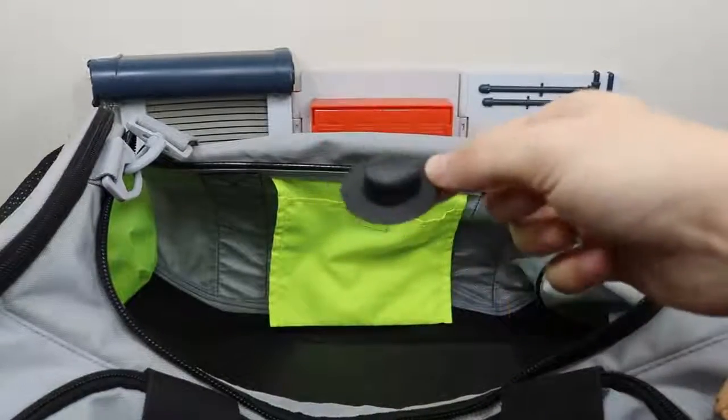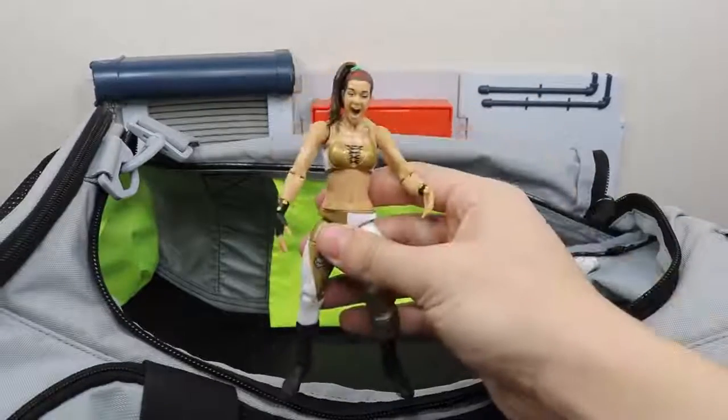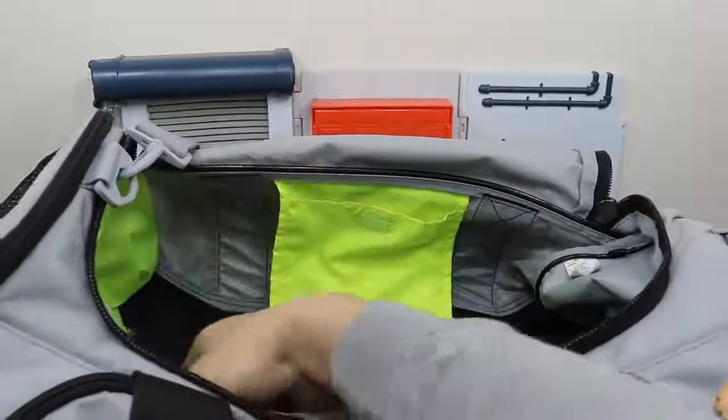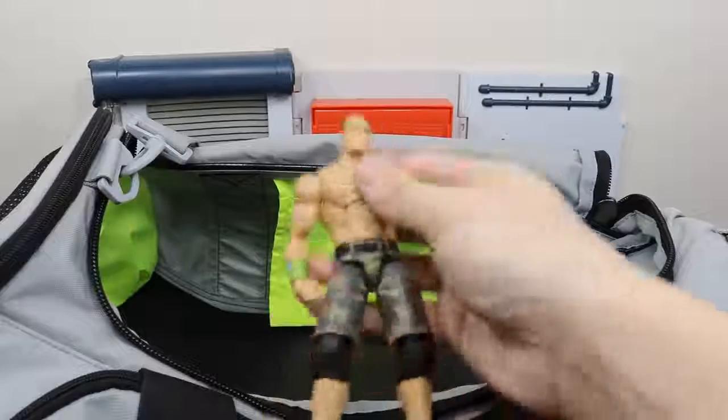We have Undertaker's hat — finally found it. We have the Network Spotlight Bayley. And we have this fix-up John Cena figure which looks great. I love that head scan.